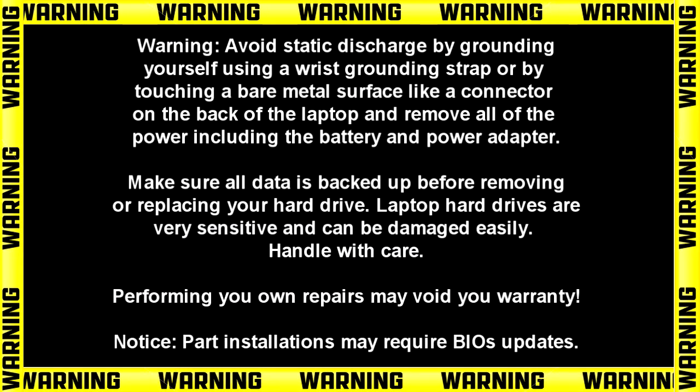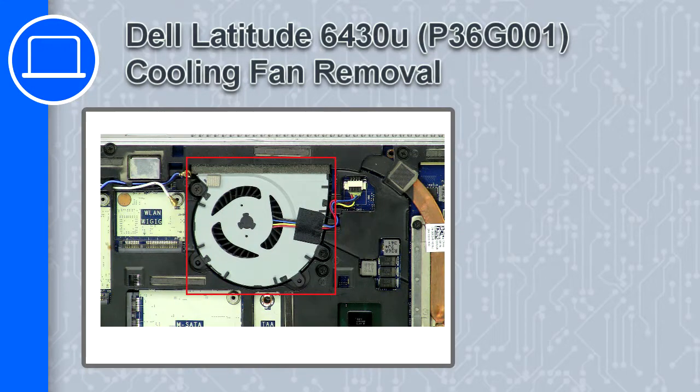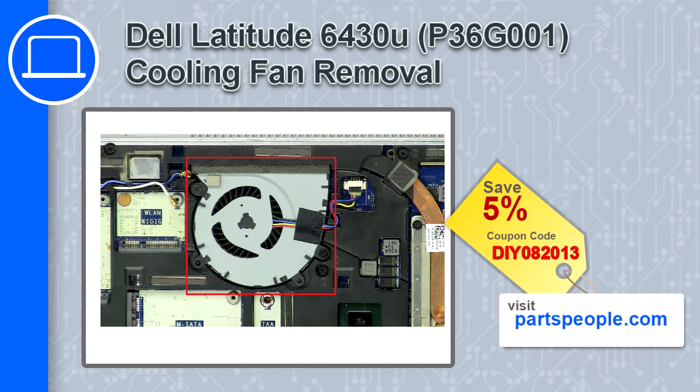Hey, how's it going? This is Ricardo, and in this video I'll show you how to remove the cooling fan from a Dell Latitude 6430U. If you're looking for parts for this laptop, go to our website and use this coupon for a 5% off discount.